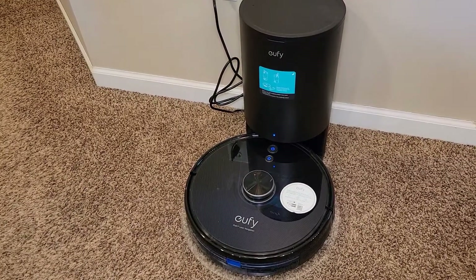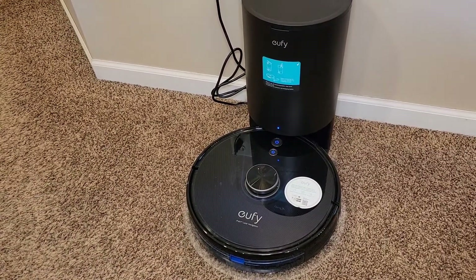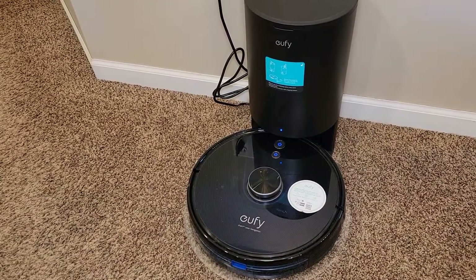Hi everyone, this is Just a Dad. Today I'm going to show you how to clean the inside of your Eufy Robot Vacuum L35 Plus Hybrid.